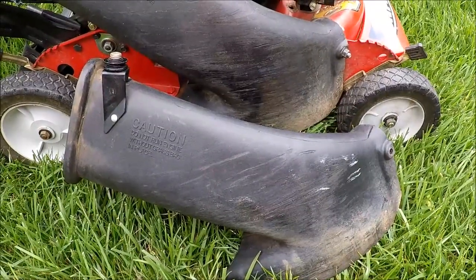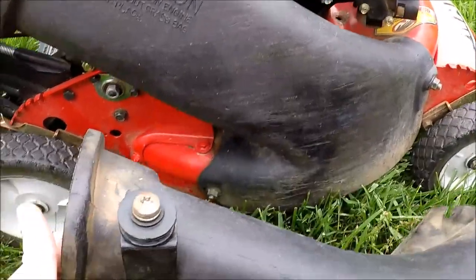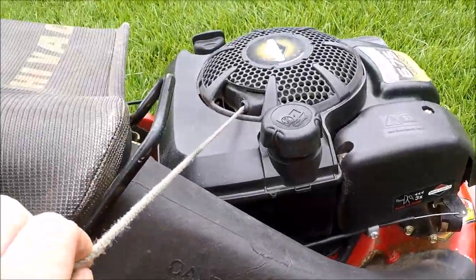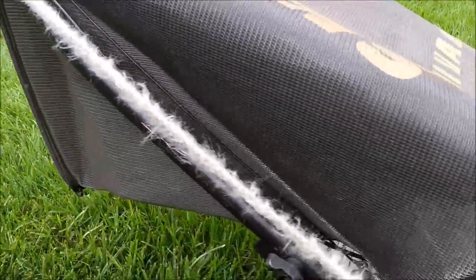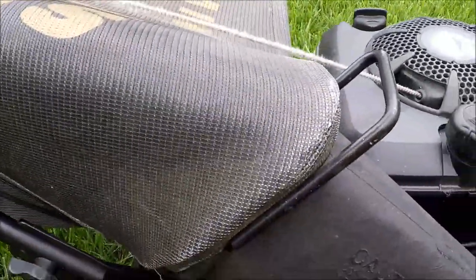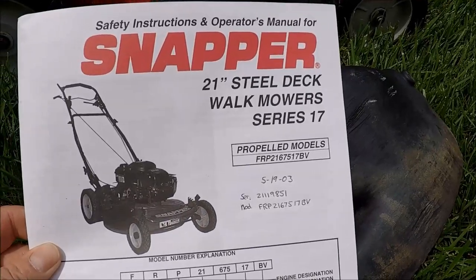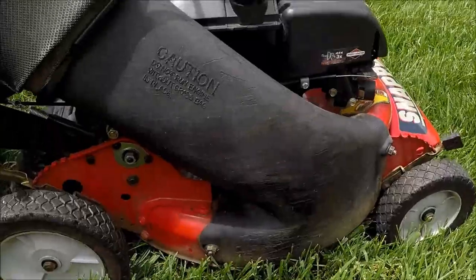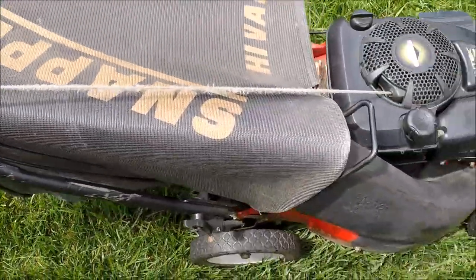I'm also going to replace the side chute. This is not the correct side chute for this lawnmower. It should have a little pulley here which will redirect the rope away from the bag. That's the reason why this rope has gotten in the condition it's in — it's been rubbing against the bag. This is the original owner's manual, which shows it didn't have a bag or side chute, so I'm pretty sure this was added later but they didn't put the correct one on.